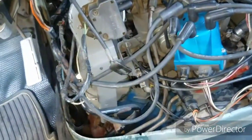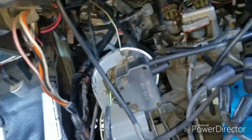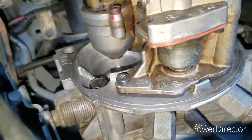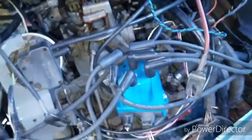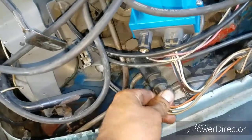You might have that similar issue where it just cranks and cranks and cranks. Here's another thing you might come across: you probably put some brake cleaner or something in there, crank it, and then it actually works. Then you try to do it again — and nothing. Watch this: if I wiggle this enough and press it in deep, let's see if that works.